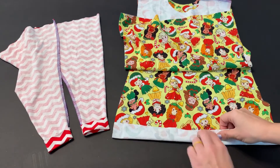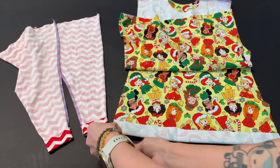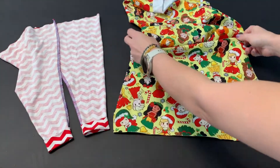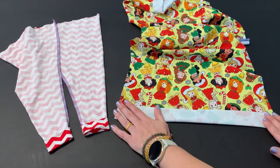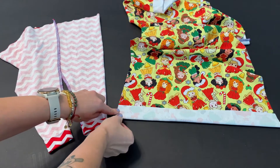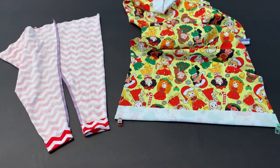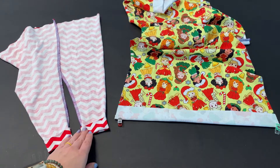I'm going to fold this up, clip it, and then sew here and here, and repeat that on the other side folding it up. Now I'm going to take this to my sewing machine. I'll use a straight stitch to sew just the sides, and a stretch stitch for the hem on the sleeves because it needs to still be able to stretch.